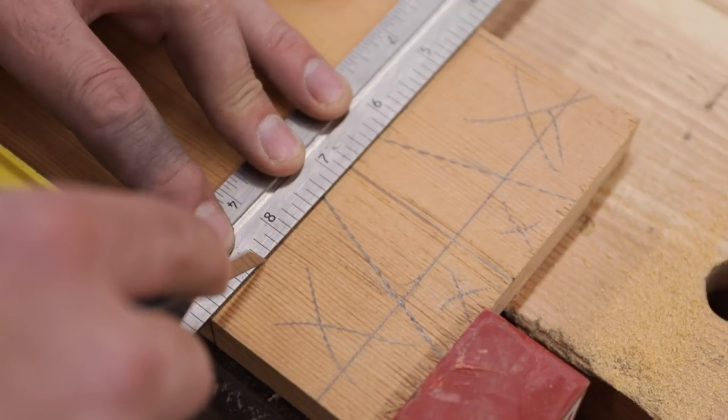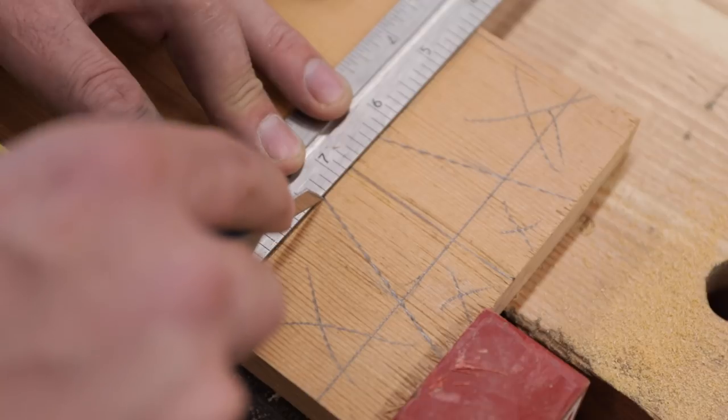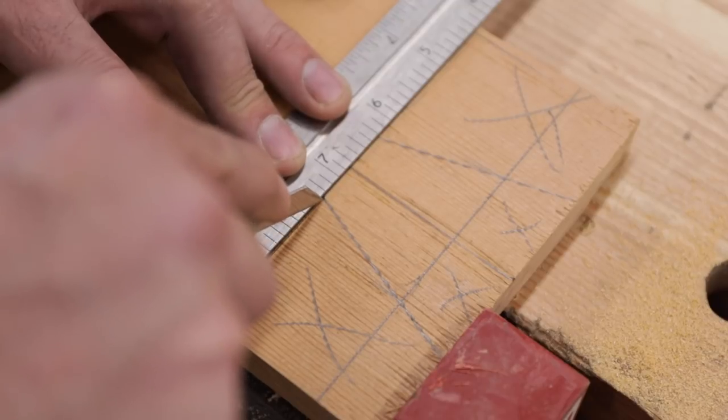Light pressure — you hear the variation as it's going through, severing those wood fibers. Do it about three or four times, increasing pressure each time.